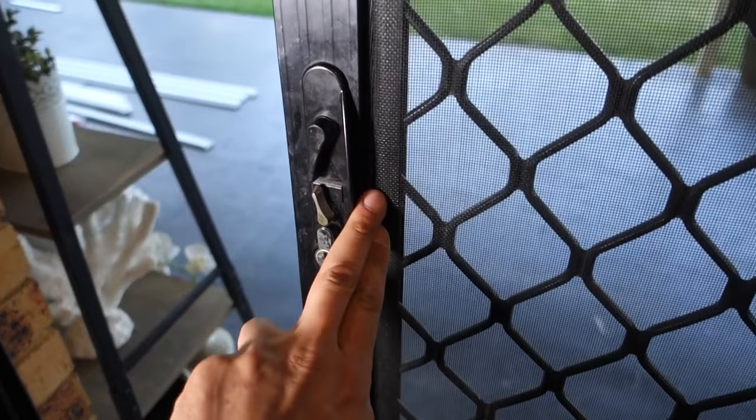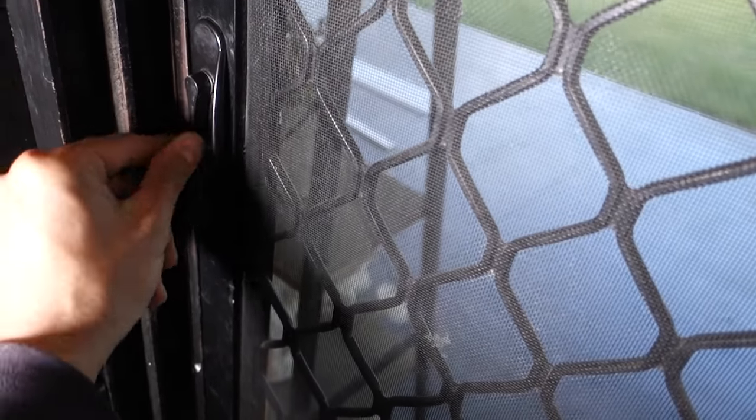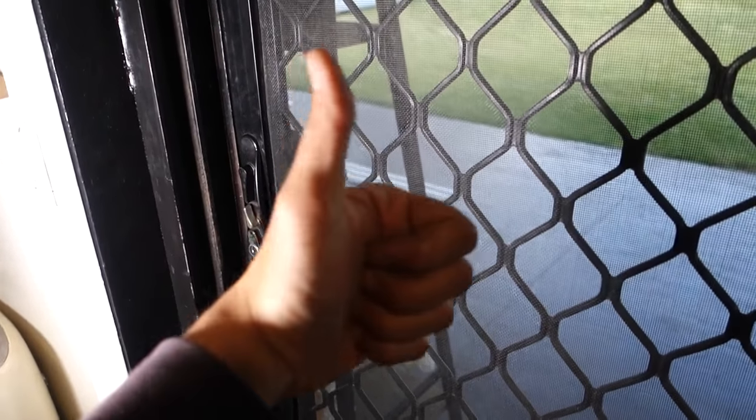Once that's done, the only thing left to do is to test out the door. Everything's in working order. So there you have it guys — that's how to replace your Euro Cylinder lock if your door is stuck in the locked position. Hopefully you guys have enjoyed this video and I've helped most of you out there, including Pablo. As always, like, comment and subscribe. Until next time, I'm Bill — thanks for watching, Bill's out.